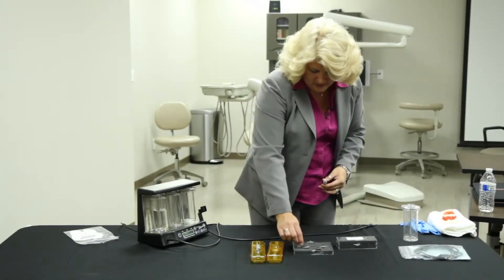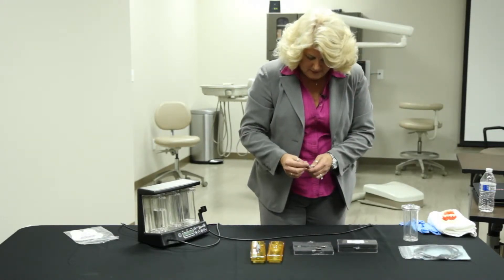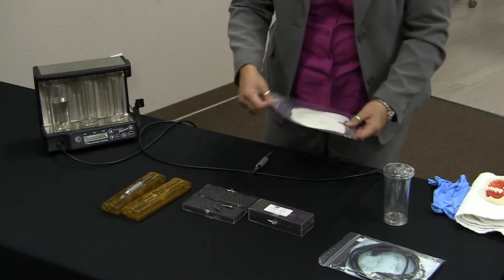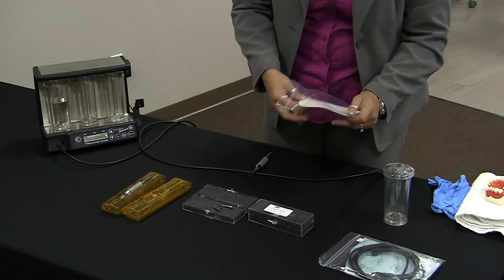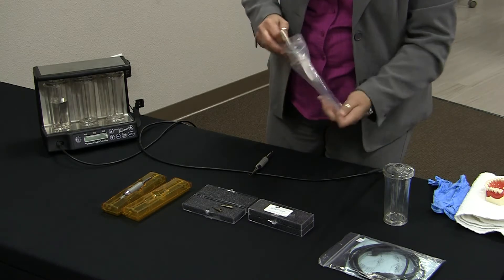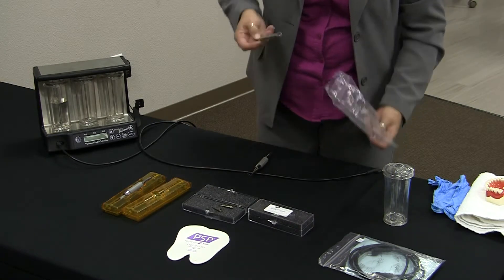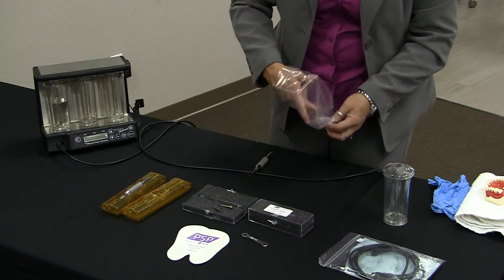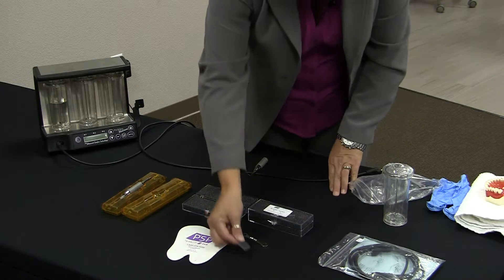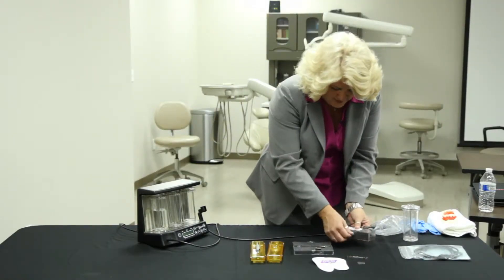We're going to look at the scaling handpiece. You have three tips that came in a box that looks like this. When we open that box, we will finger tighten these down. In here you also have a grip holder for the handpiece, which looks like a tooth, and gives you some information about our product and our 1-800 number. There is a wrench, and there's also a little metal square piece in here that we're going to talk about in a second. We now have our handpiece with our tip tightened securely on our scaling handpiece.